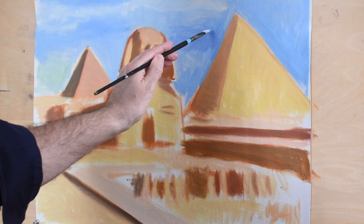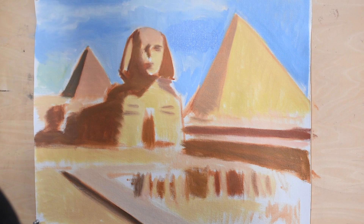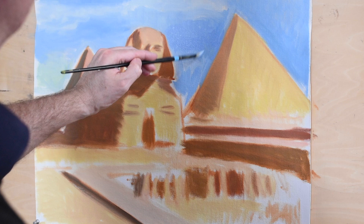Now I'm going to add some more blue to the sky. You want to go back and forth — don't just focus on one area. Look around your painting. If you need to work on the background, then work on the background. It is very essential that the background helps the foreground — everything should work in harmony.